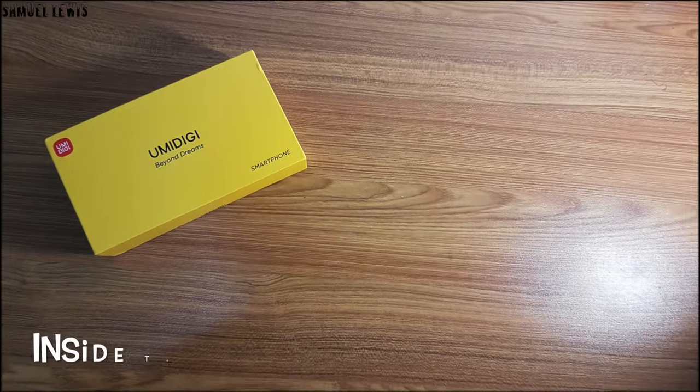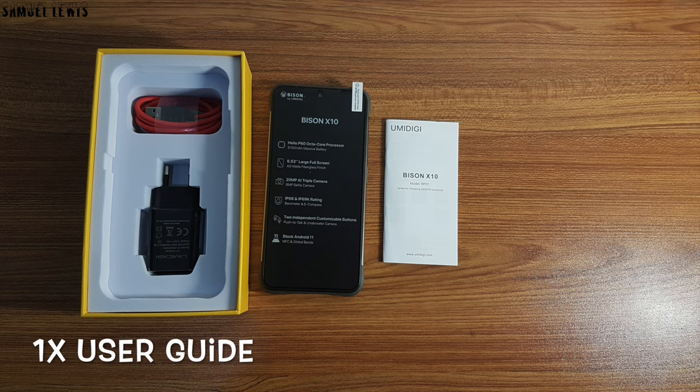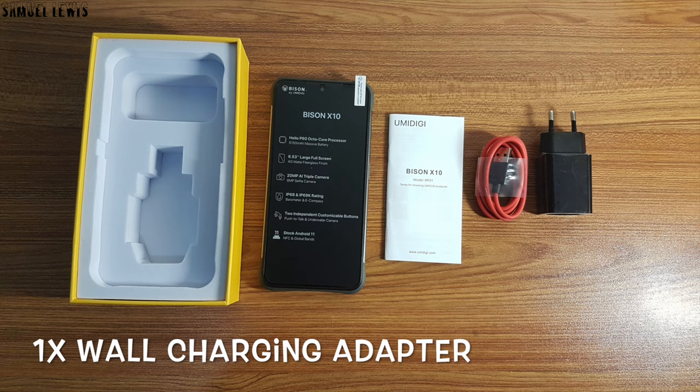Inside the box you will find one Yumi Digi Bison X10, fitted nicely in the product packaging. A user guide is provided to help users set up the device. A USB-C charging cable is included to allow users to charge up the phone, and a wall charging adapter is included to allow users to recharge the device.